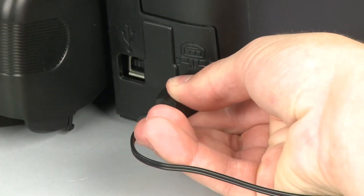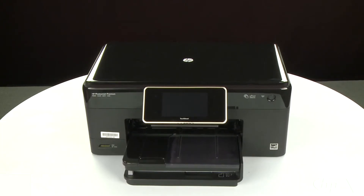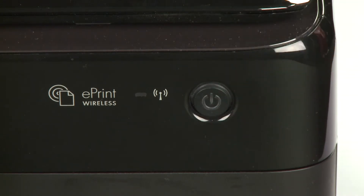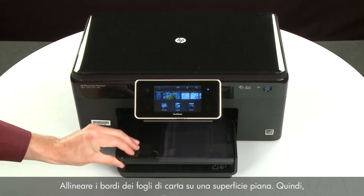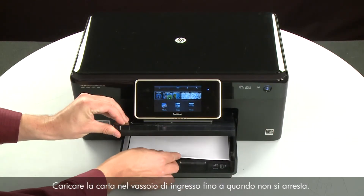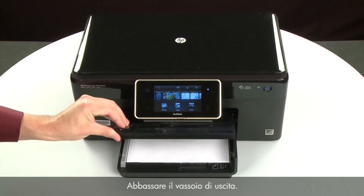Reconnect the power cord. Return to the front. Press the power button to turn the printer on. Align the paper by tapping the stack on a flat surface, then raise and hold the output tray in the open position. Load paper into the input tray until it stops. Slide the paper width guide inward until it stops at the edge of the paper. Do not push the guide in so tightly that it starts to bend the paper. Lower the output tray.